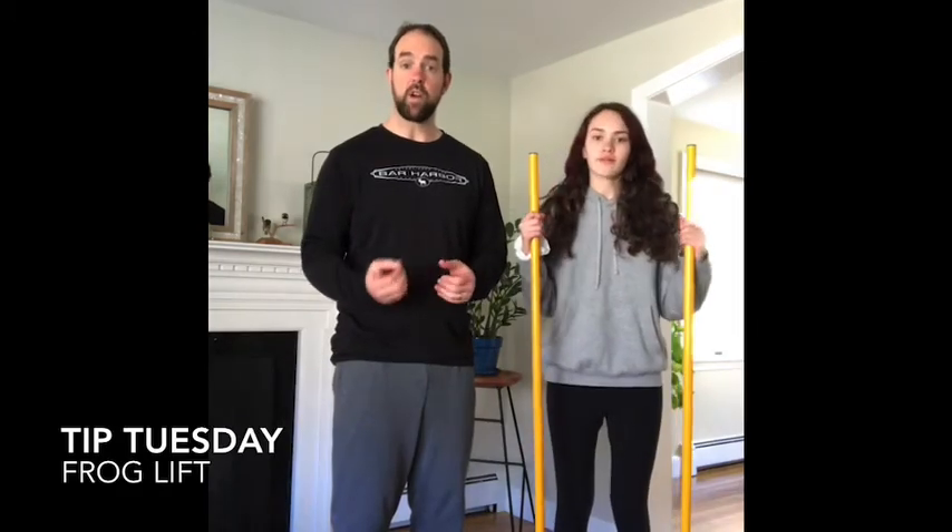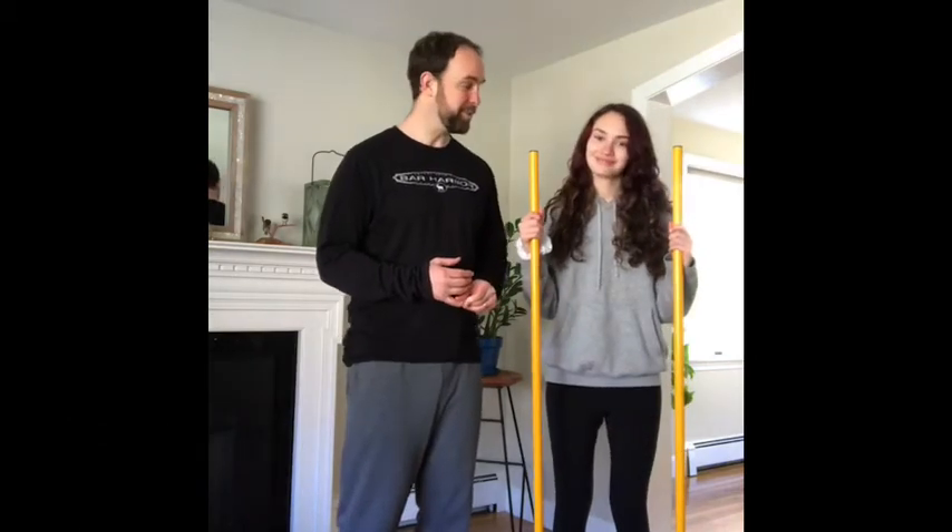For our tip today, we wanted to go over another exercise that you can do at home that's really great for runners and for the general population as well. This one's called a frog lift and we've got Nora here helping us out again today, thank you Nora.